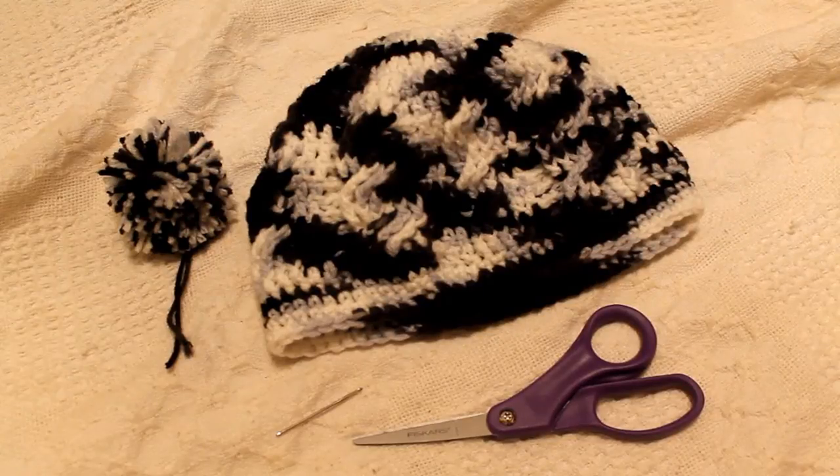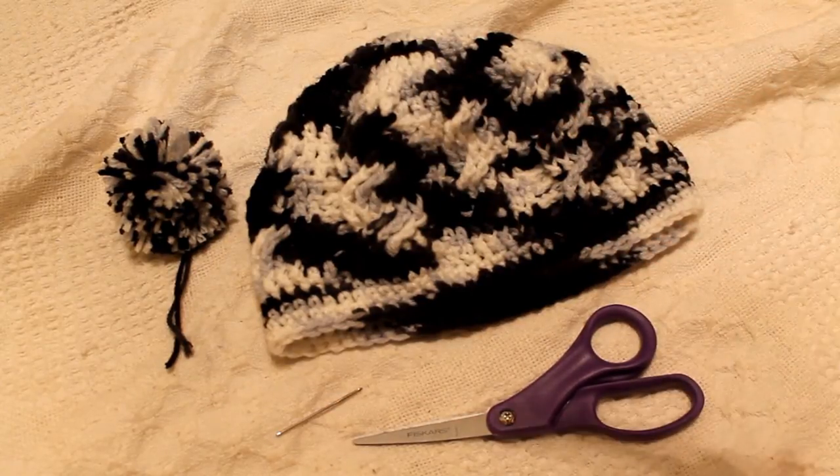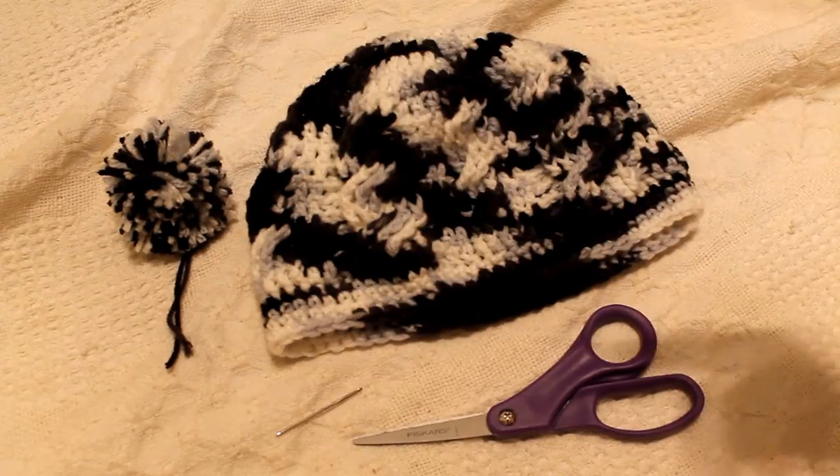Hey guys, in this video today I'm going to show you how to thread a yarn pom-pom onto a crocheted or knitted anything yarn. I'm going to be showing you how to thread one onto the top of a beanie.